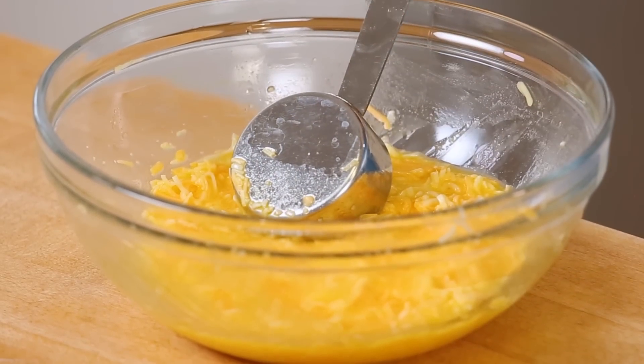One of the first things you'll likely notice is that there is a lot more cheese than egg in your batter, and that is exactly as it should be. These are supposed to be cheesy waffles, not eggy omelet waffles. The egg really is just there to bind everything together.